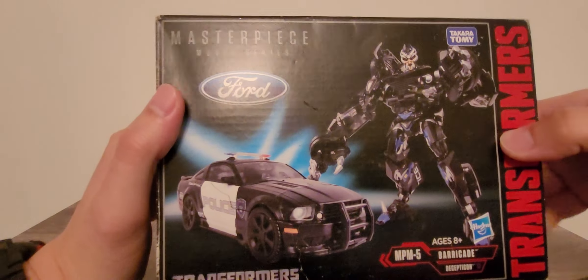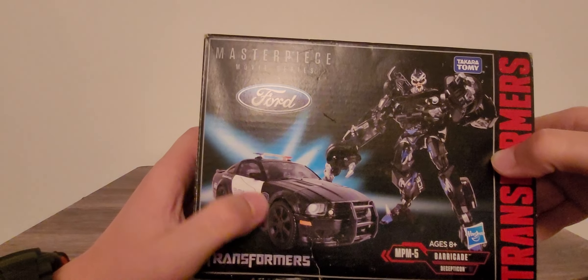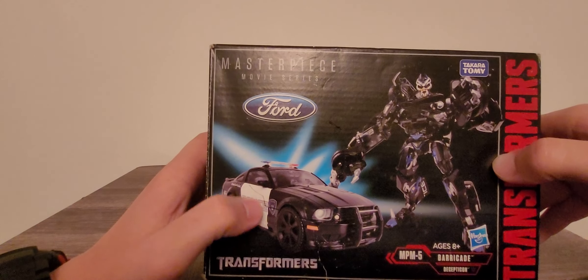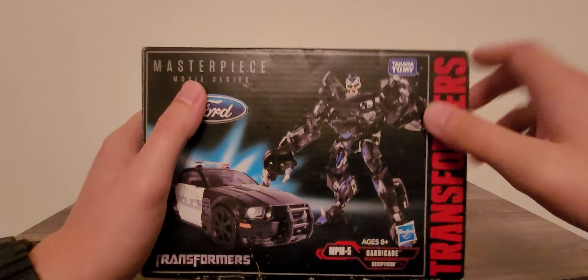Take a look at the box art detailing right here. You can see Barricade right here with that line that's across him. I know a lot of people are probably annoyed by that line, but we should all get used to it because this is part of the transformation process for Barricade. I don't think there is any other way around that piece. Really nice robot mode.